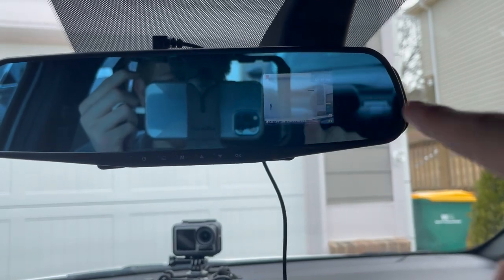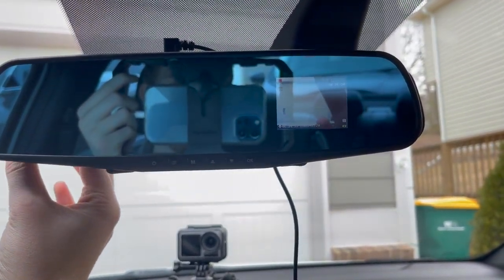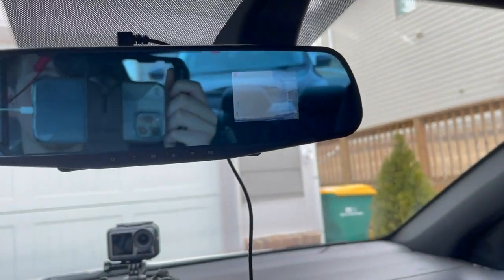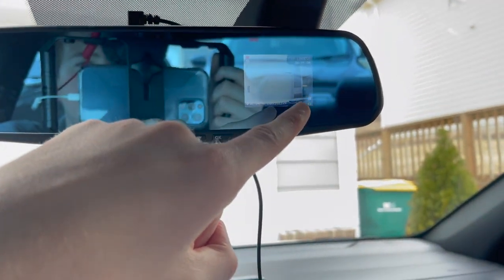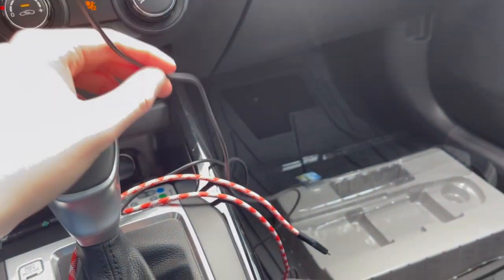I'll show you guys some of the quality of the video. Like I said, you can change the camera around back here — see, I can kind of change the direction of it. There is a blue tint — I've seen some people mention that. There is a bit of a blue tint on it so you will have to get used to that, along with having that constantly there and the wire hanging down.